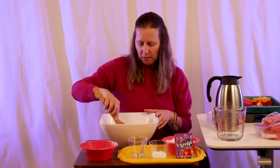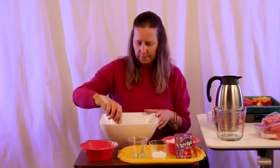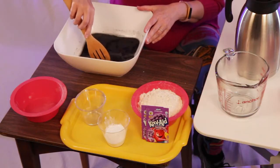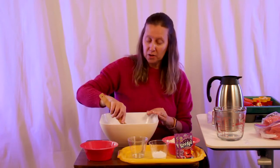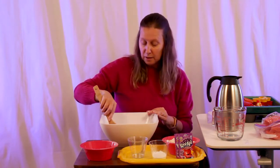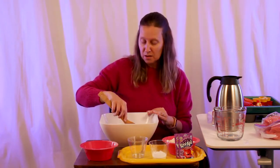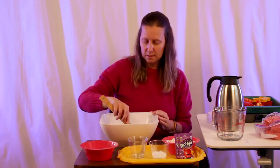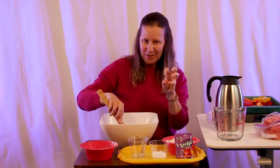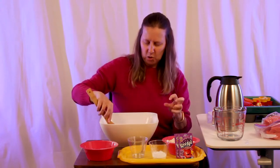There are so many reasons to play with Play-Doh with your kiddos. One of the main reasons I always think of is that Play-Doh helps to develop fine motor skills. Those skills are needed later for holding a pencil, a pen, a crayon, and also for using scissors. When you're using Play-Doh, you're strengthening your hands and wrists, and those little fingers get in there and grip.